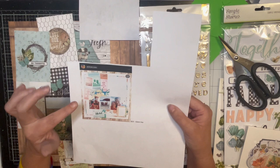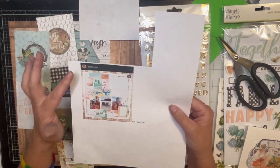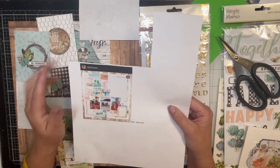She has this three-photo layout with what looks like cut-aparts or three-by-fours and four-by-fours, and then some layers.